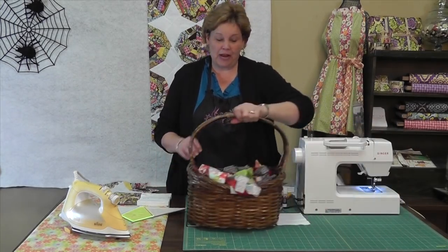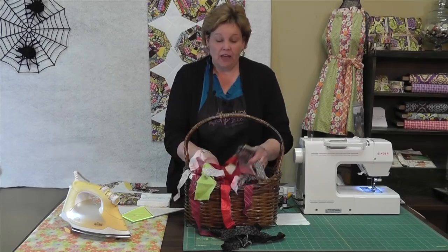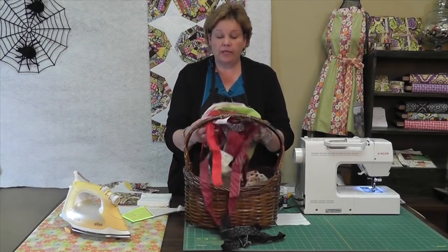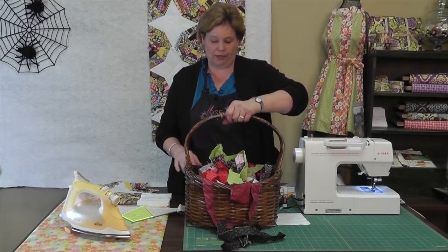Hi, it's Jenny from the Missouri Star Quilt Company. I've got a great tutorial for you today. Who has some scraps? Look at these. Every time I get a little bit left from my binding or anything I put my strips in a basket because I'm always going to do some great project with them. But this is the year of the Stash Buster. Now for those of you who don't know what a stash is, a stash is all of your extra fabric.